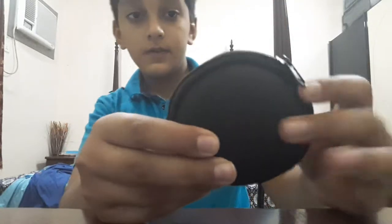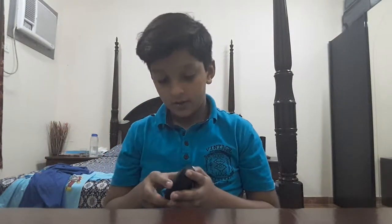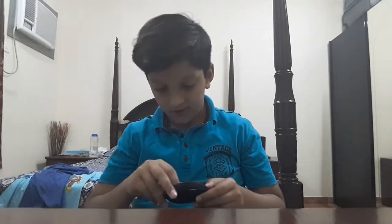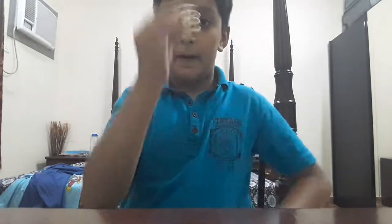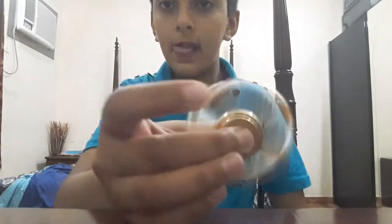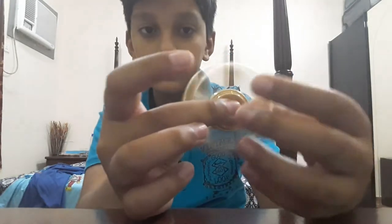The color looks pretty cool, let's open it. Oh wow, six-sided spinner! You can see it's pretty heavy. It's spinning pretty cool.